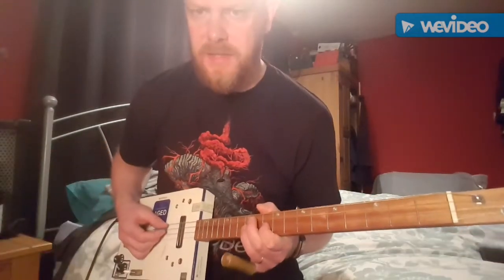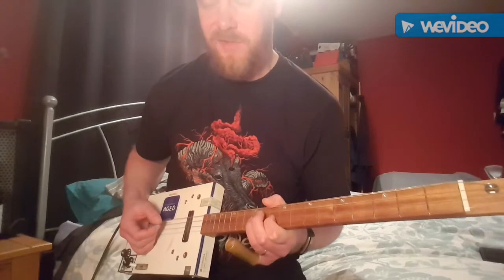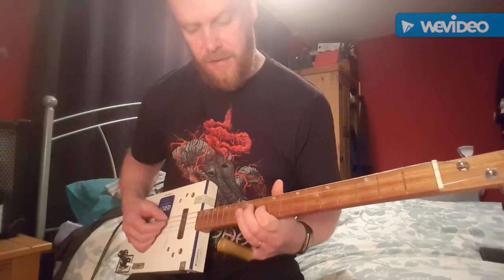The second part is the same sort of thing — again you're playing notes on the high G and playing the D string open, but you're doing that up at the 15th, 12th, and 10th frets this time.